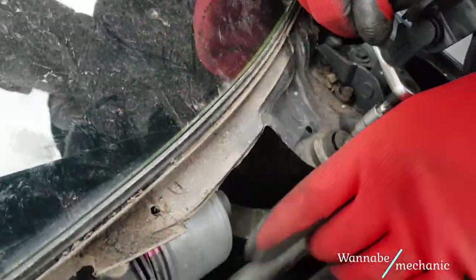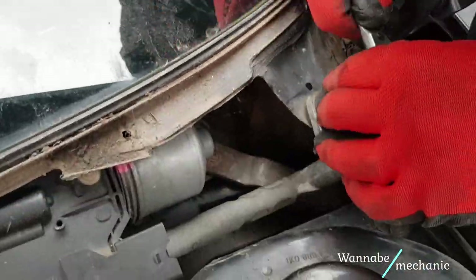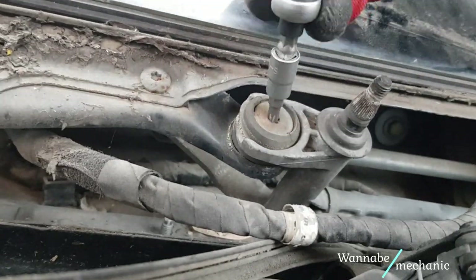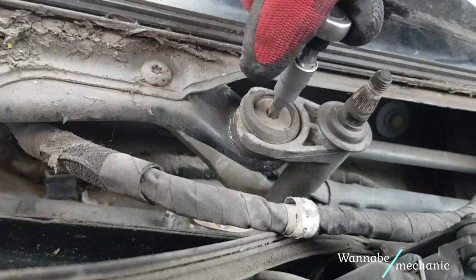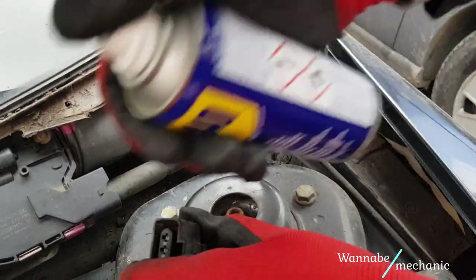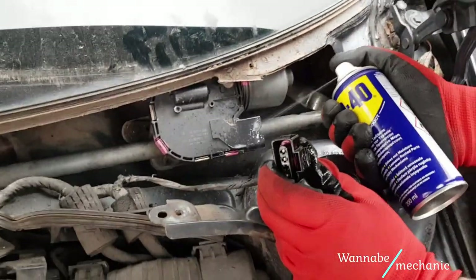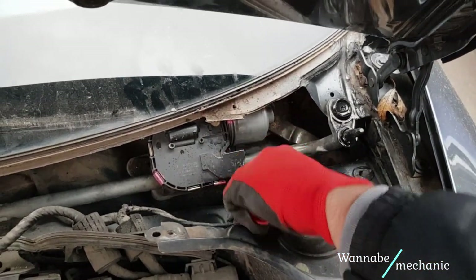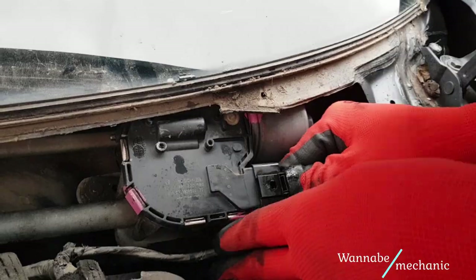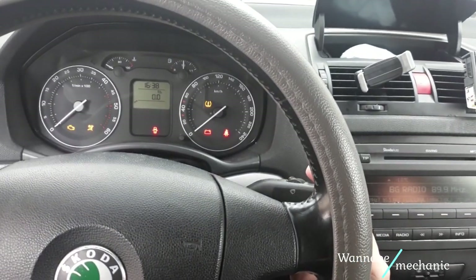Put the assembly back inside and fix it in place. Spray down some WD-40 to prevent corrosion and clean the electrical connector and then the slot. Let the two dry out and then insert the connector. You can now check if the motor is working. Time for the final check after putting everything back together — and it works!